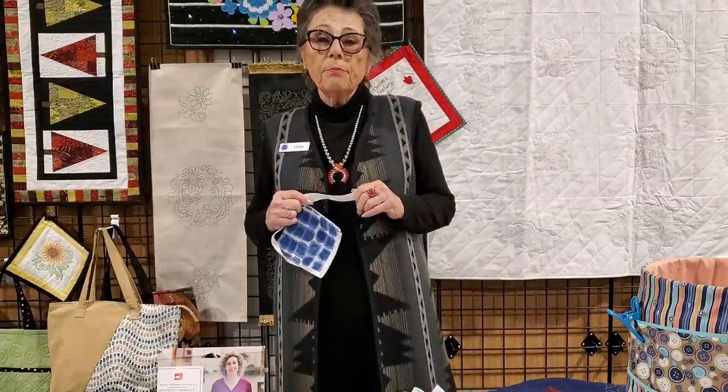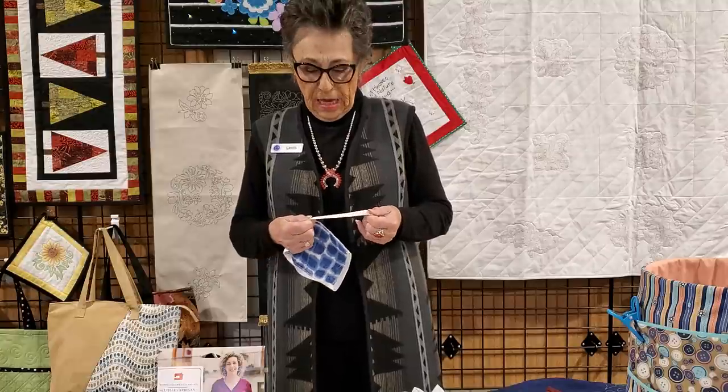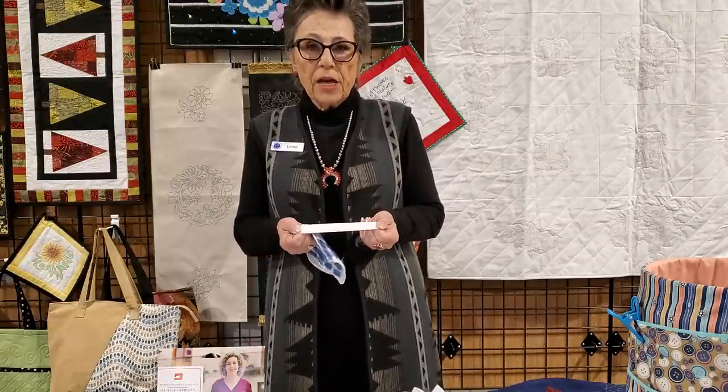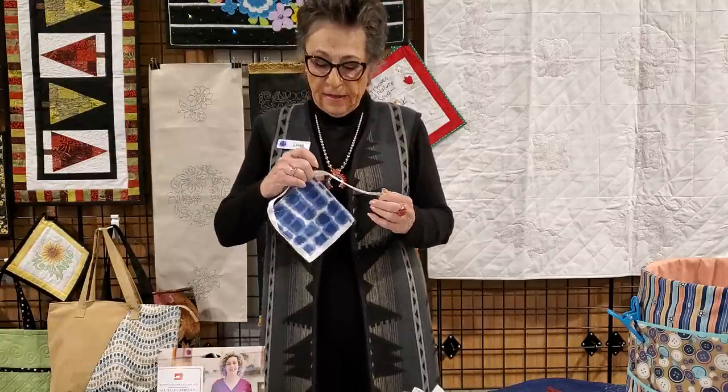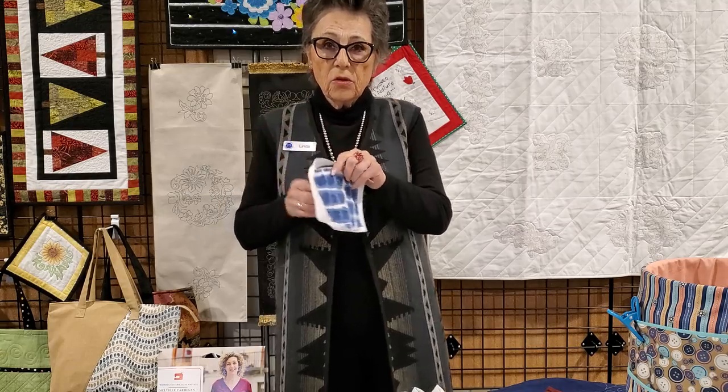I used a product called Petersham — it's wool Petersham binding — and I went around the entire garment with that binding, including the arm's eye. I purchased the Petersham binding from a company online by the name of Latoff. They also have Petersham in a rayon, and that's what I'm going to demonstrate application of.